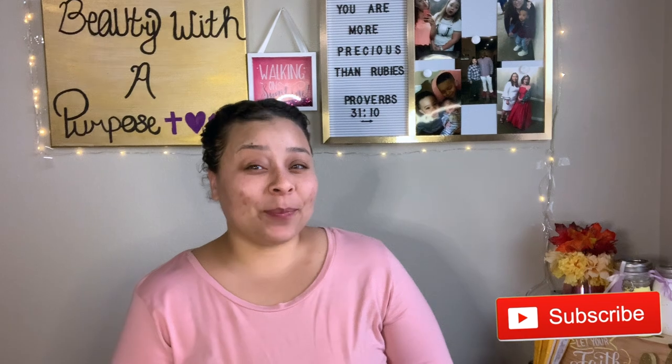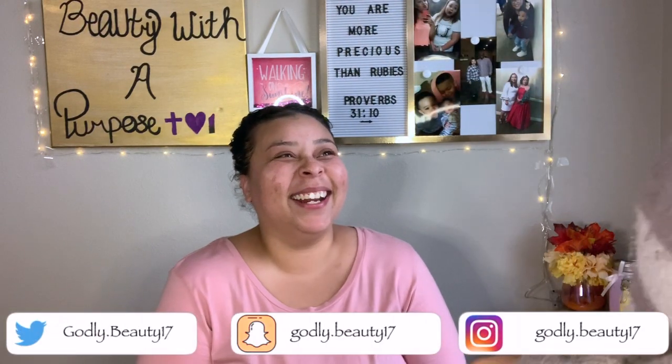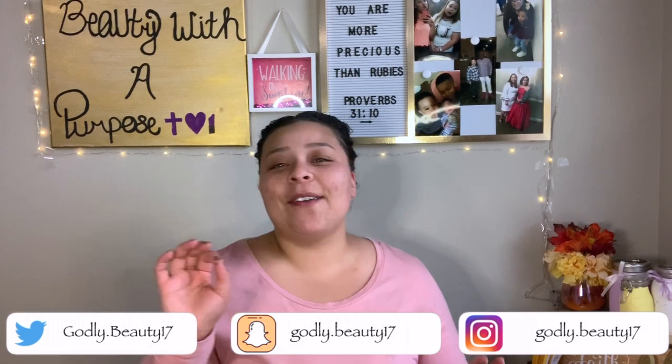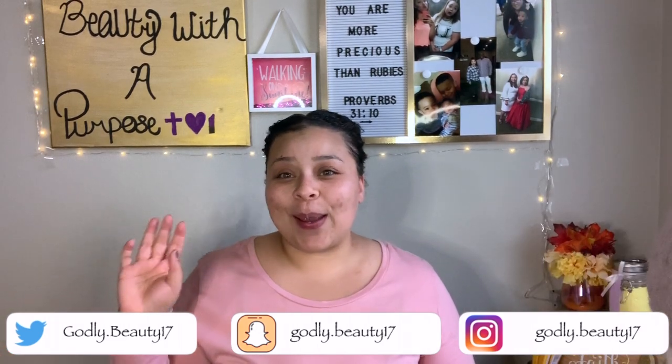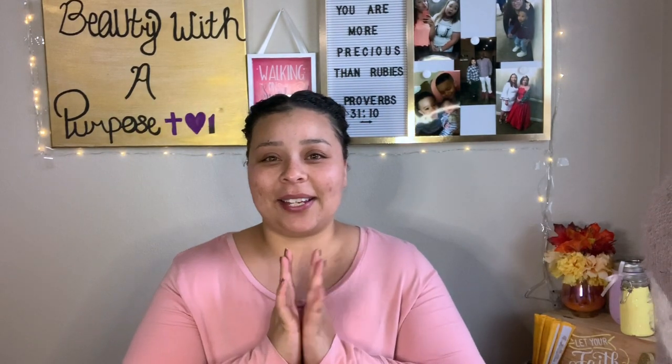Hey guys, welcome back to my channel. My name is Ali — if you're new, welcome to Beauty with a Purpose. Today Faith will be doing my makeup. Say hi, Faith! Like Hotel Transylvania, say hi Bob. Today you get bits and pieces of our conversation because we'd be having all the chisme between each other. I learned that Mexican word not too long ago. We're gonna go ahead and get into doing this sickly face.